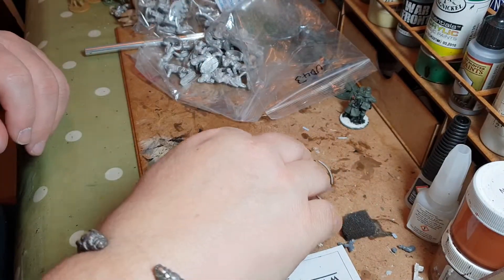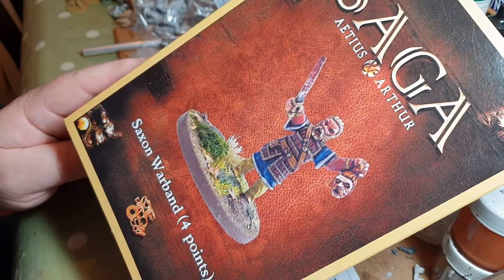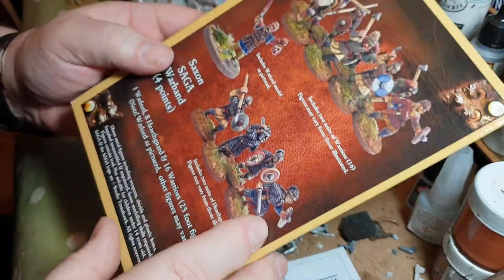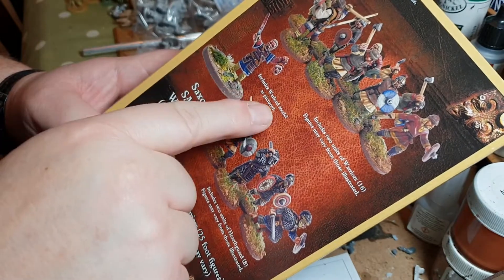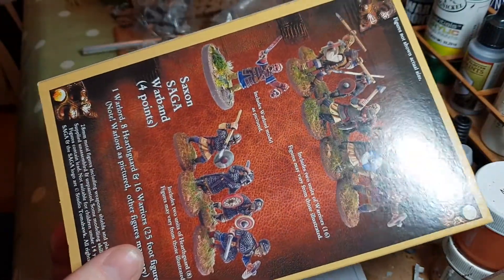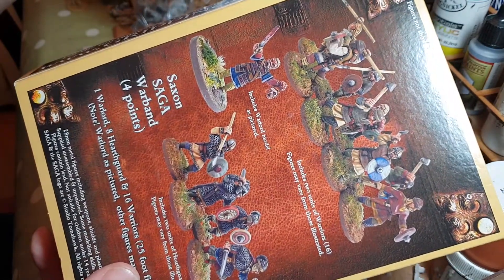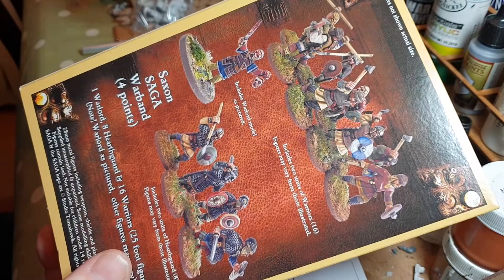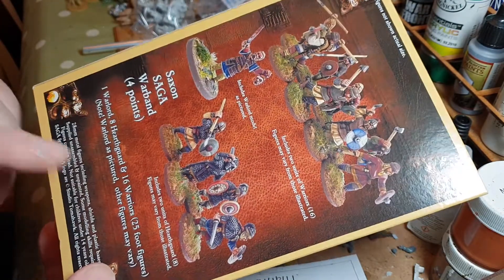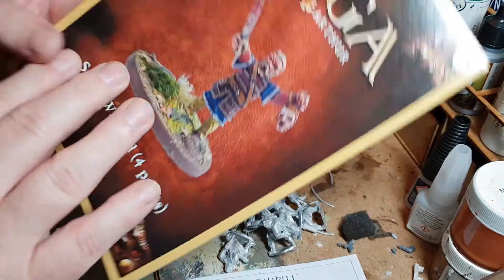So there you go — that is Gripping Beast's SAGA four-point Saxon warband for the Aetius & Arthur book. However, looking at the back of the box, it says 'includes warlord model as pictured' — and it does not. I got a different figure, and even the small print says 'note: warlord as depicted.' I haven't got the warlord as depicted, so I will have to contact Gripping Beast, which is a bit disappointing.